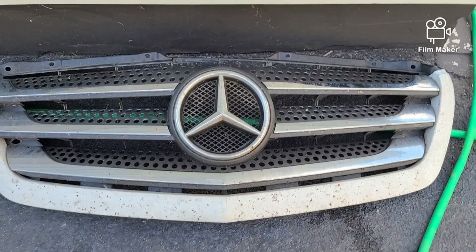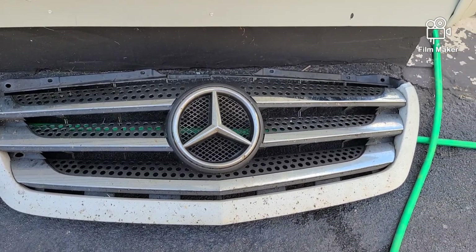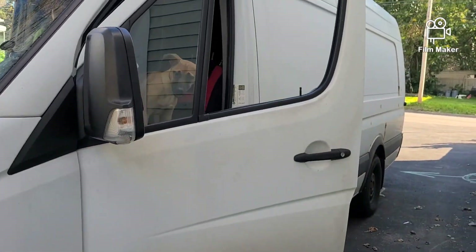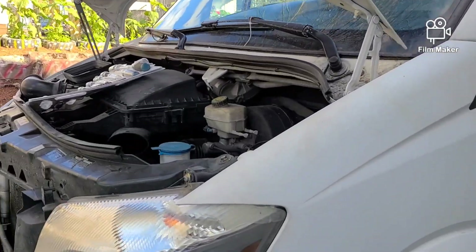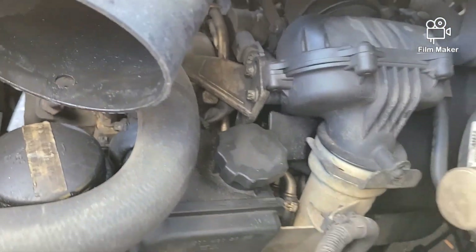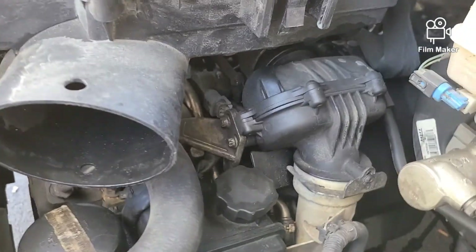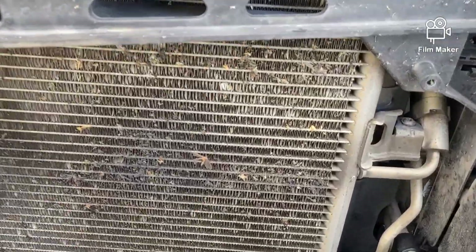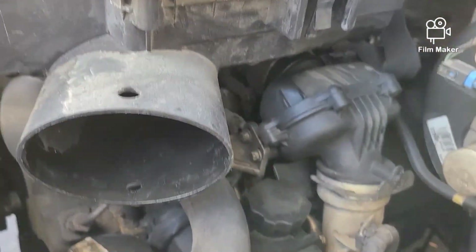Now let's say your Mercedes Sprinter van gets a problem with power steering — big Sprinter like this. They get the problem with power steering right here, down there. You have a line that broke. You go ahead and take that part out, come and get the line — it's broke like this. Look — the line broke. So when it breaks you need to take it out: take the front and then come take it from here.